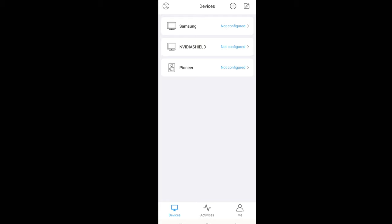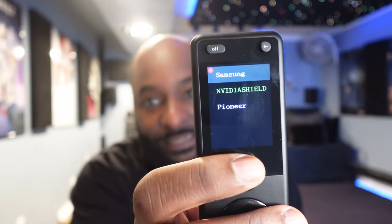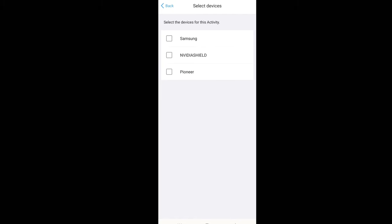Now that these devices are added, you can see they're also showing up on the actual remote. The one highlighted in green is the one that's currently active. We're going to go ahead and create an activity — you can see one I already created, but we're going to make another one from scratch. We'll hit the plus sign and select which devices are going to be used. For this scenario we're using all three, so I'm going to select all three devices and hit Next.